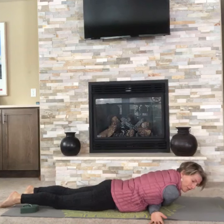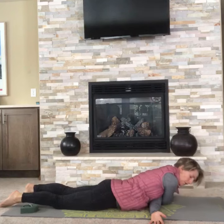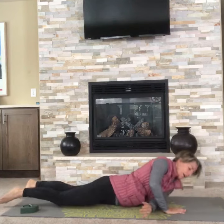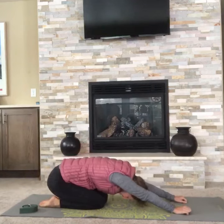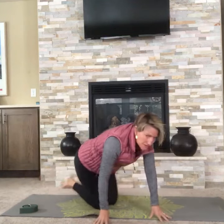Stay for about 30 to 45 seconds. To come out, roll to the side and then press back into a child pose, and then do the other side.